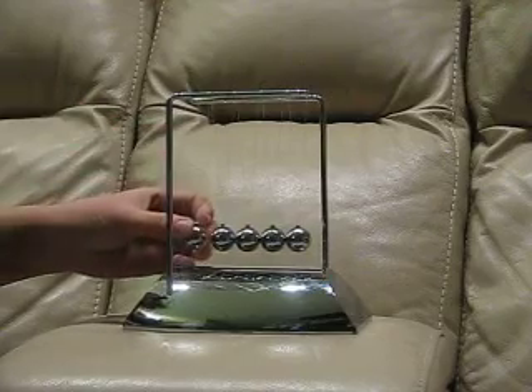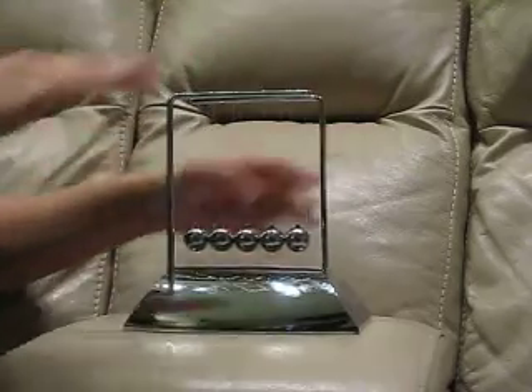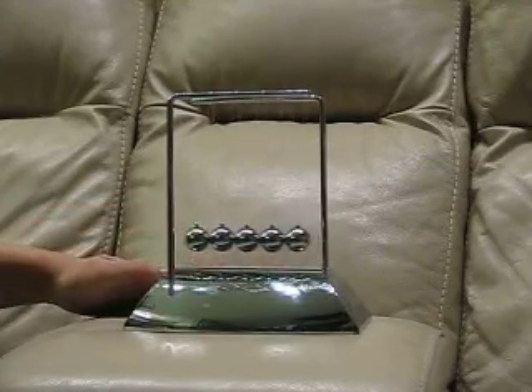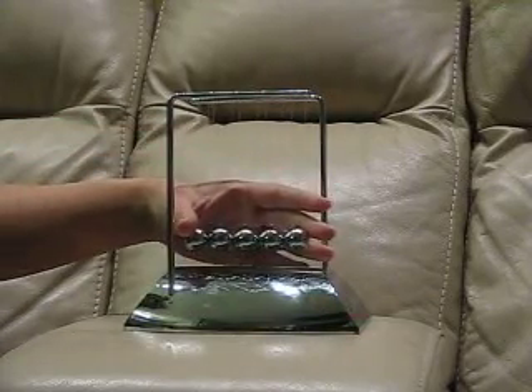I can't comment on what other people had, but the base does seem to be plastic, while the support rod and the balls themselves are metal. I think it's kind of cool that it has a reflective surface — you can look at the reflection as well as the balls themselves.